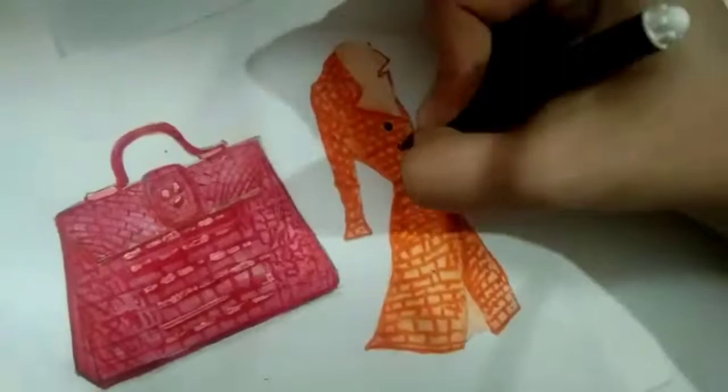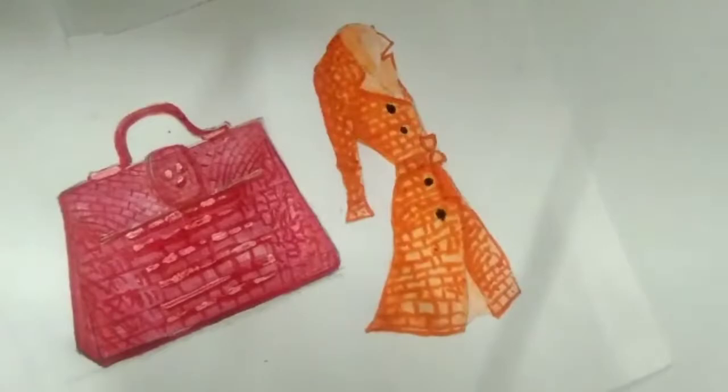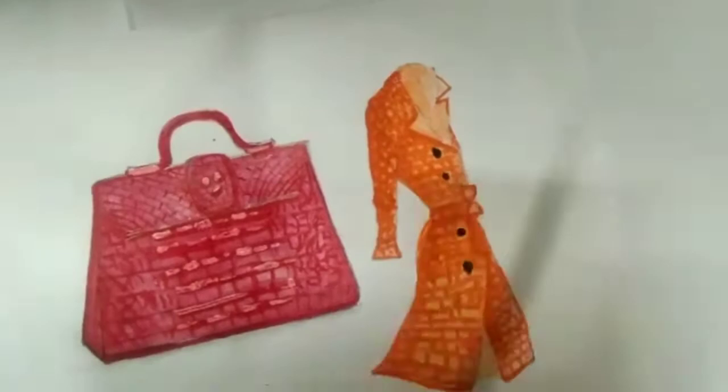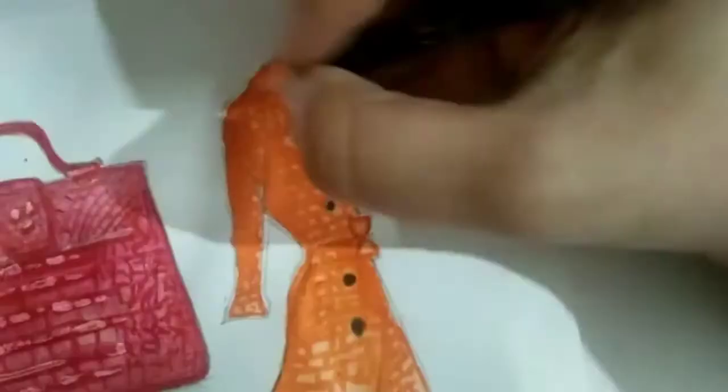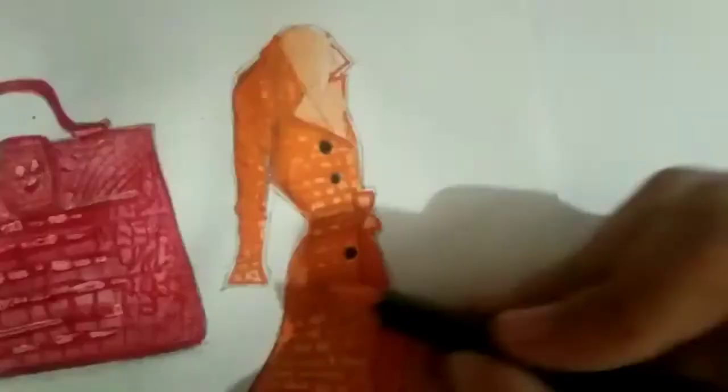I'll put another layer of shadow and shade on the trench coat. To give it a puffy look, I use my pencil to draw an outline slightly away from the original sketch — there's a gap between the original sketch and the outline, making it look bulky and puffed up. That's a trick you can use in your illustrations too. You just need watercolors, a sketch pen, and a pencil.